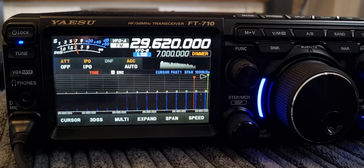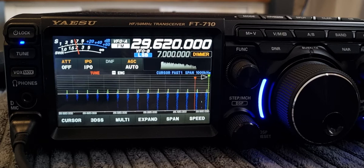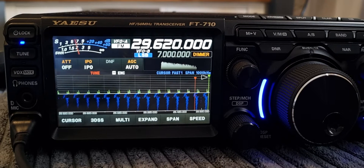Welcome to my channel. Here is a video on setting up a 10 meter repeater on the Yaesu FT710.